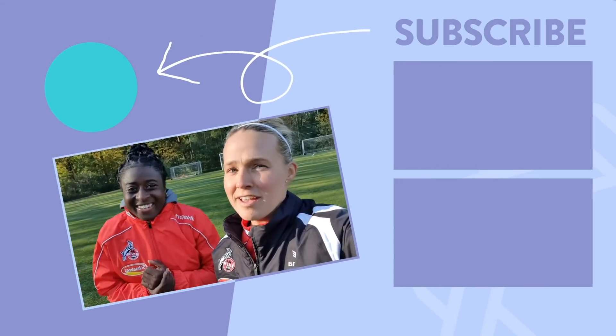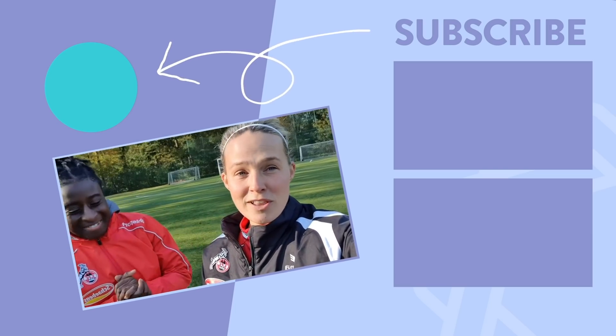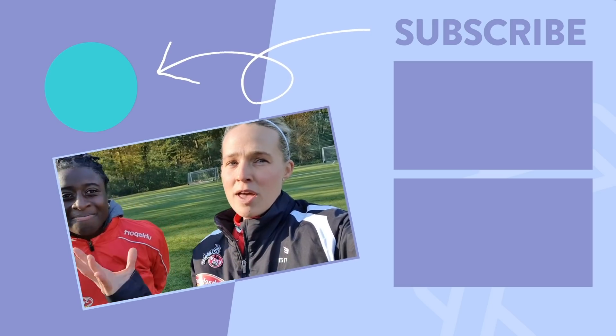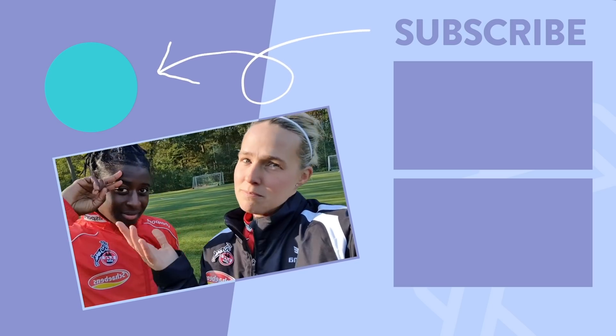Especially if it doesn't work! And you will love it! So if you liked the video give it a thumbs up, subscribe, comment down below, stay tuned — and we will see you guys very soon! Goodbye!